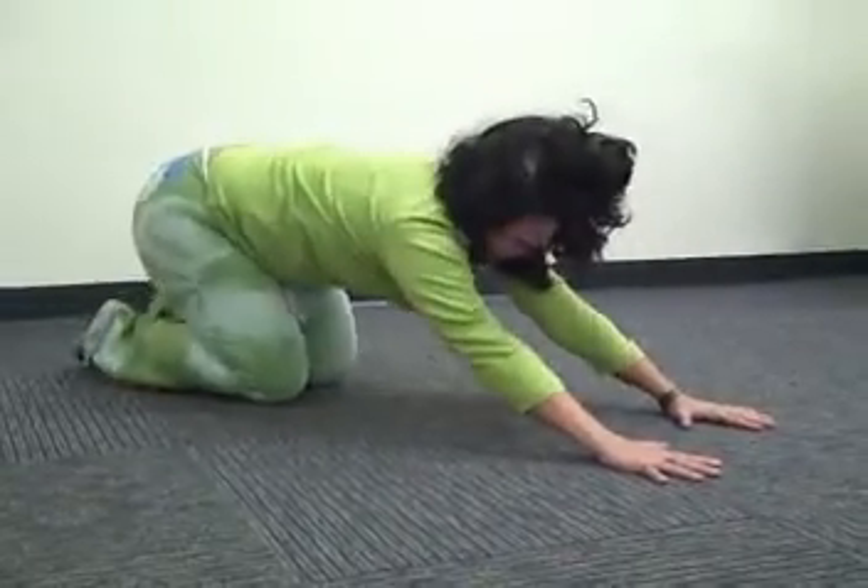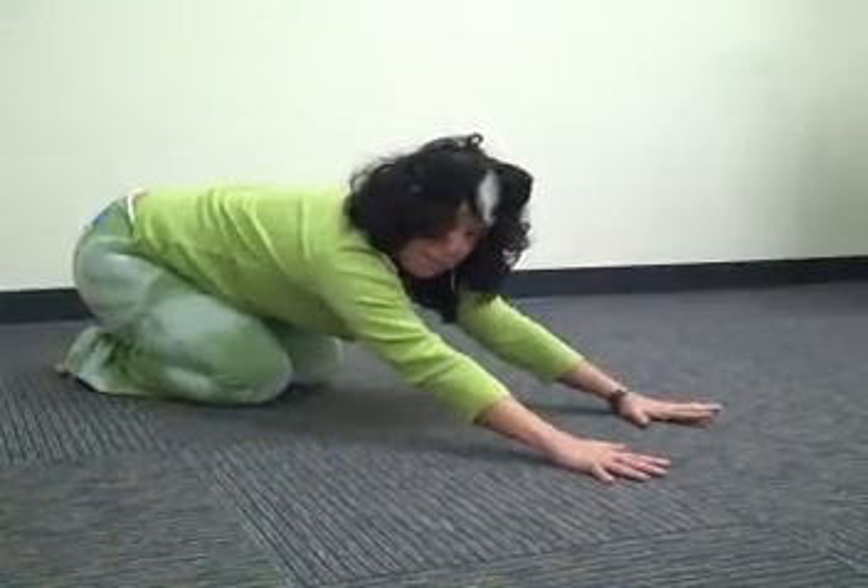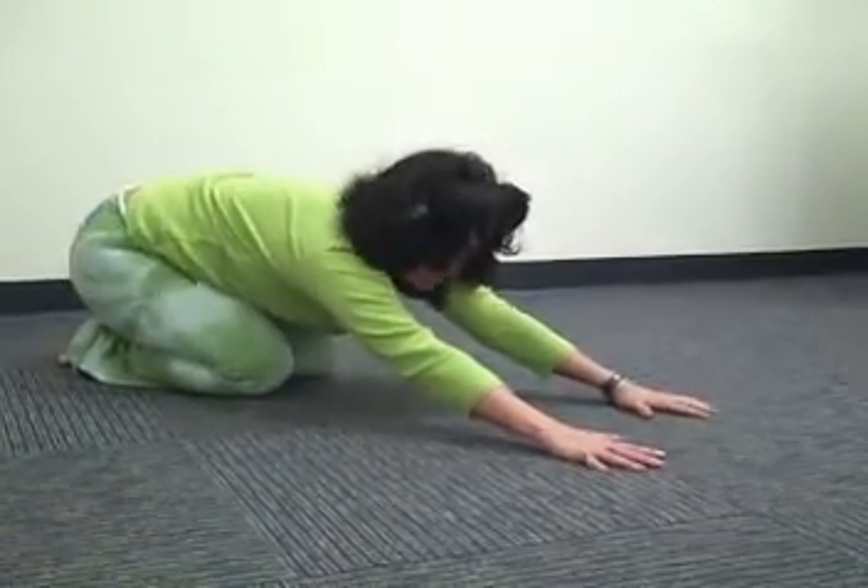When we're in down dog, we want the elbows to face one another, and that will give us stability and open up space in the shoulders.